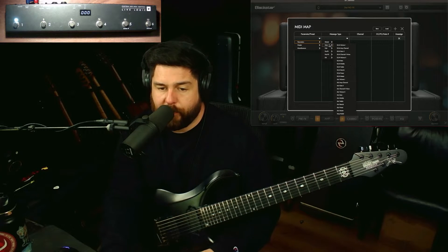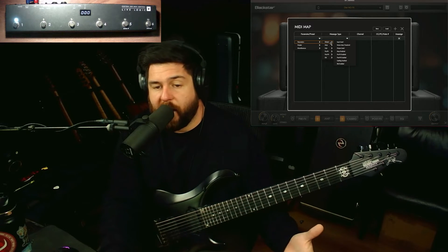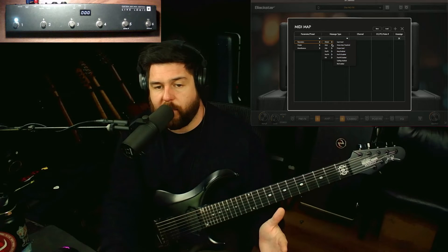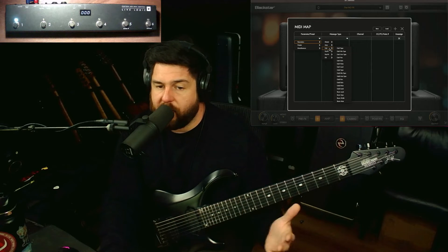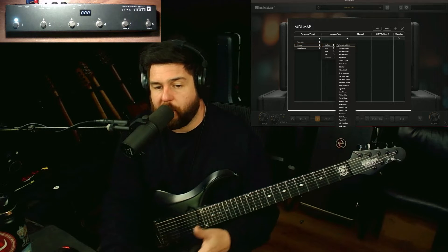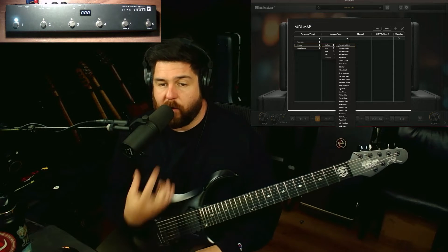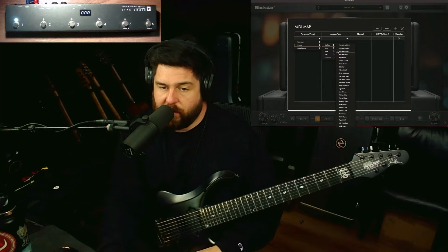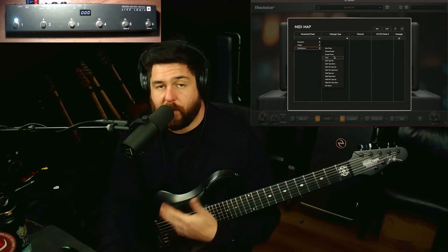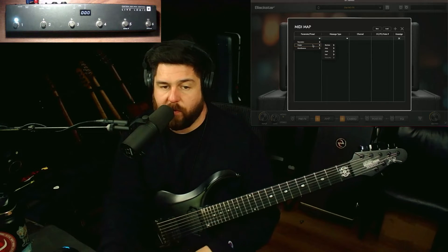Under parameters, you can enable or disable your amp, enable different sections of the plugin — all kinds of things. Under presets, you can switch between different presets, build your own and assign them to different buttons — which is kind of what I've done here — or switch between the stock ones that come with the plugin. And under miscellaneous, you can assign a tuner or a tap tempo, which I'll do both of those things. But first, let's go ahead and get the amps set up.